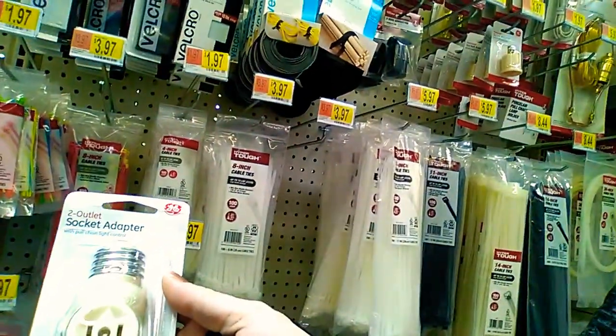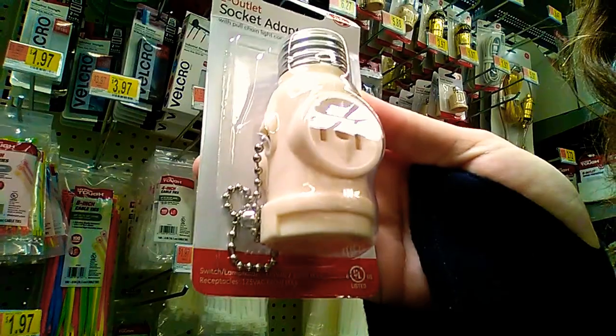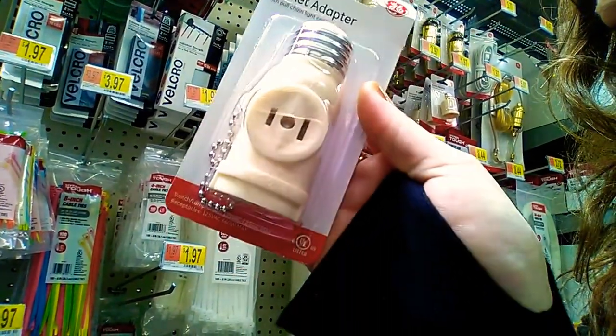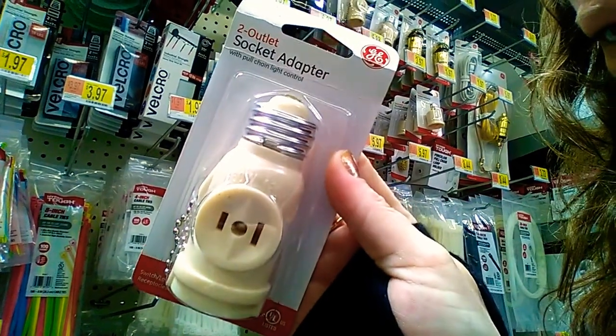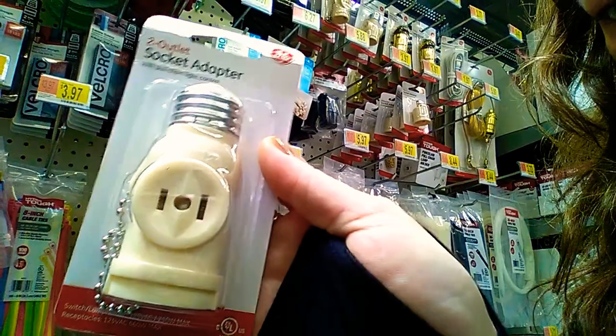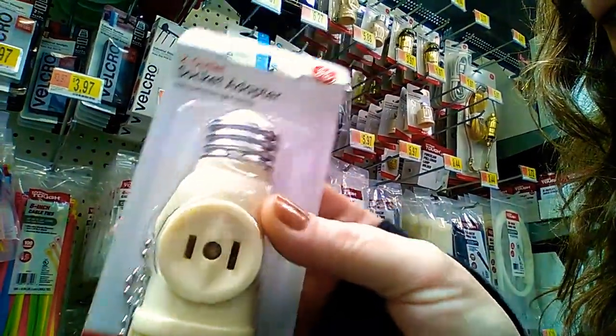Okay guys, here we are. This is the thing I was talking about right here — it's called a socket adapter. Can you see that? There it is — socket adapter. That is something you can screw into the light bulb socket and it gives you an outlet.